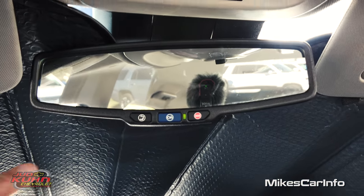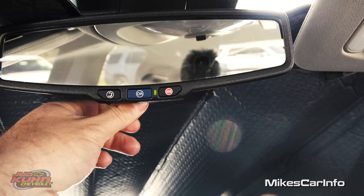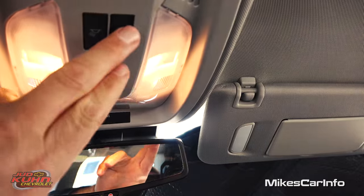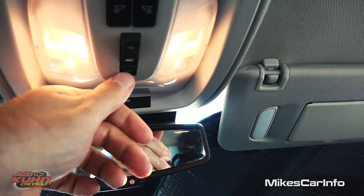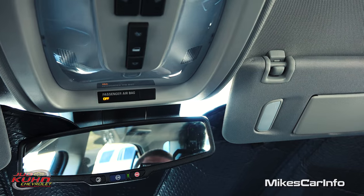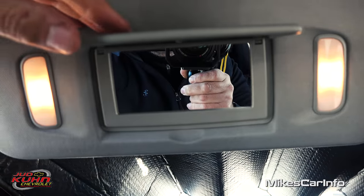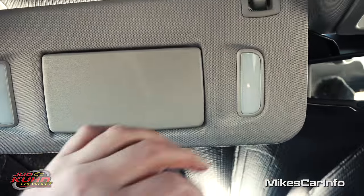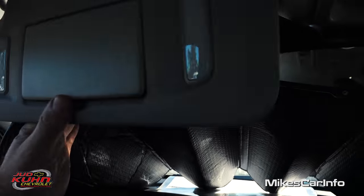There's your rearview mirror, which has voice recognition, OnStar, and your emergency button. It is a manually adjusted day and night mode. Right up here you have some lights — you can control one or the other, turn on all lights in the vehicle by pushing it one way, turn them all off the other way, or put it in a center position to have them turn on and off with the doors. Your visors have mirrors and lights, and they also extend out so you can get that right spot. There's also the microphone for your Bluetooth system.